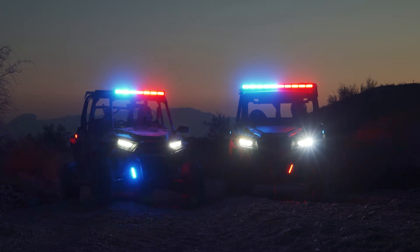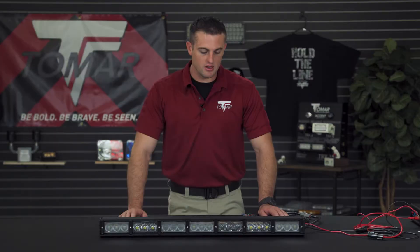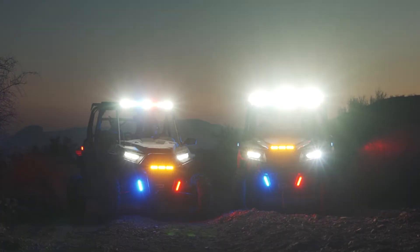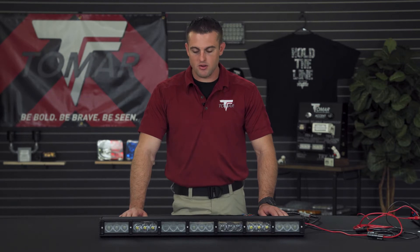Your first function is going to be your bright red and blue emergency warning. Your second function is going to be your bright white illumination. Our new third added function is now going to be your 940 nanometer infrared technology.